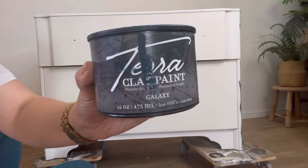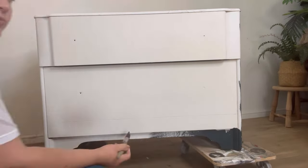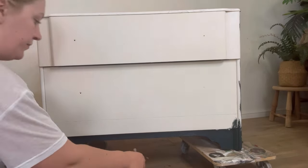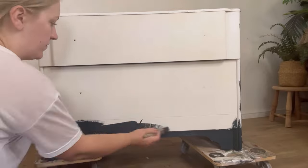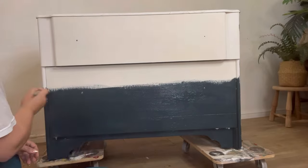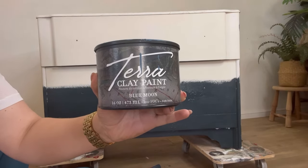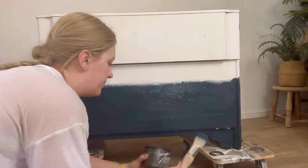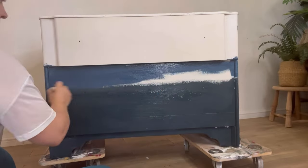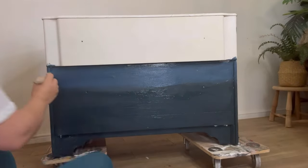Now I've let that fully dry, I've got some blues which I'm going to blend out on the front. I'm starting with Galaxy, which is the darkest Terraclay paint blue. First of all I'm going to build up a solid panel of this at the bottom of the piece. Once I've got to around halfway up the front I'm going to grab the next colour which is Blue Moon — a slightly lighter shade of blue. I'm going to paint this on above the Galaxy, so we've got two blocks of blue and then I'm going to blend it out.